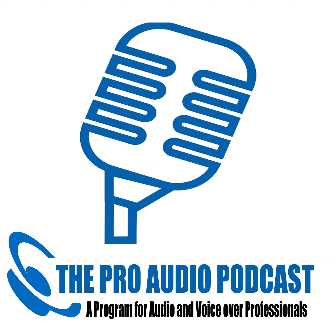This is the Pro Audio Suite Podcast, Quick Bytes. Thanks to Rode Microphones and Harlan Hogan's Portable Booth Pro from VoiceOver Essentials.